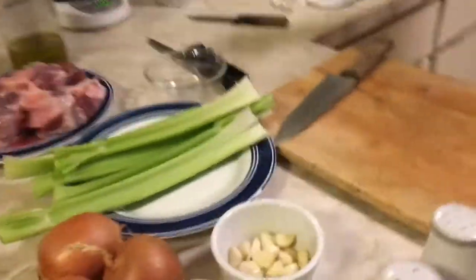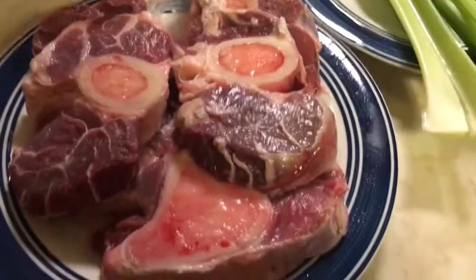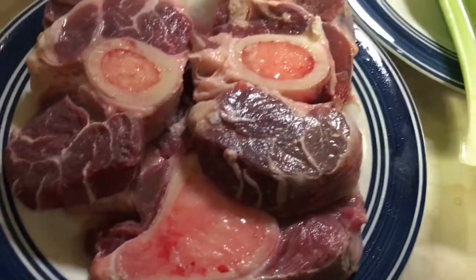Hi, Italian chef. I'm talking to you today from Chicago. Today I'm going to make an Italian dish called osso buco con purè di patate. Osso buco means beef shank cross cut. This is what we need to make that dish in Milanese style — beef shank cross cut.